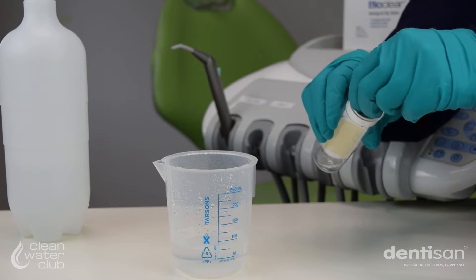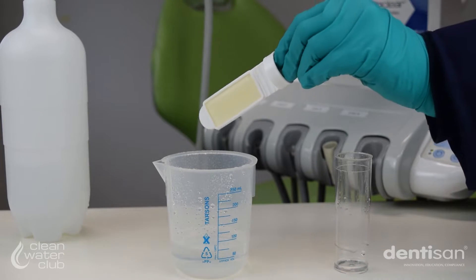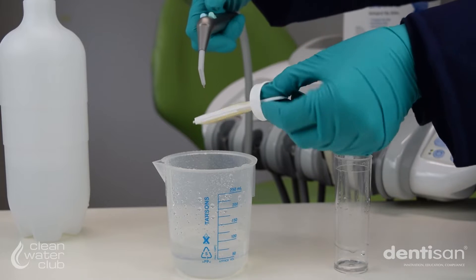For the output water, take a second dip slide and spray each side of the paddle liberally with water straight from the three-in-one line, ensuring the paddle is completely covered.